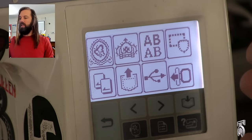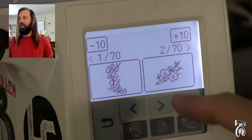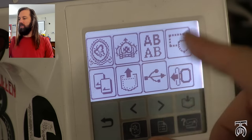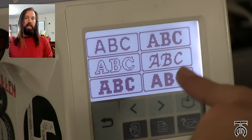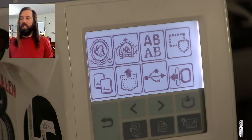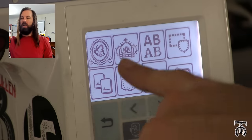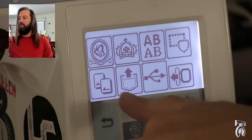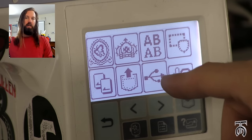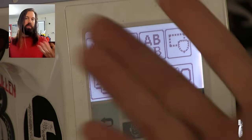Starting off with the touch screen, the newer machine has a larger color touch screen but this one essentially works the same. The first two options are pre-programmed images you can choose from. There's a lettering option for large, medium, or small text in a few different fonts. Another option lets you select a frame, one reads from a memory card, one uploads saved designs, and one reads any image off a USB card. The last button moves the embroidery carriage out of the way so you can get ready for your project.